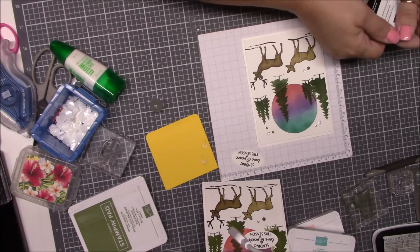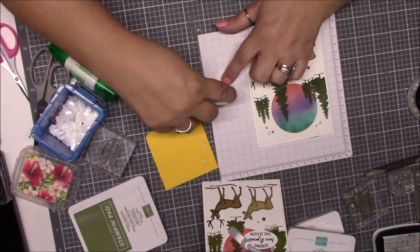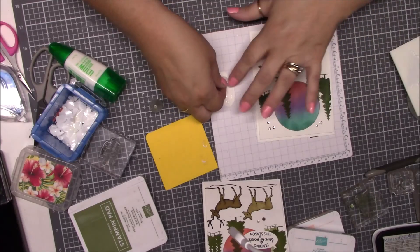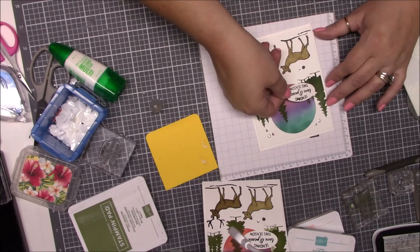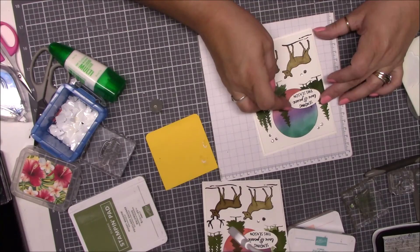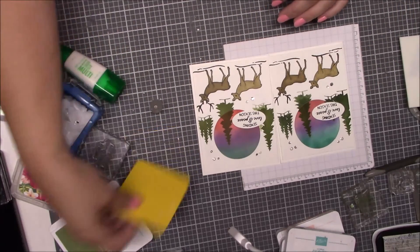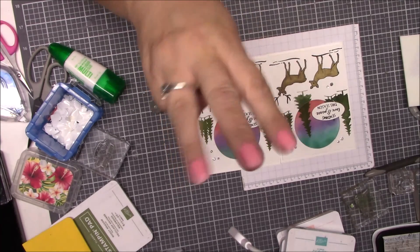I think our greeting is dry enough — it looks drier. I'm going to flip it over and put a little adhesive on the left side, and one dimensional on the right side. Then I'm going to stick it right here — not crooked though. And there we go — that was that card! I hope you guys enjoyed it. Like, comment, subscribe and I'll be back with card number three, bye bye!